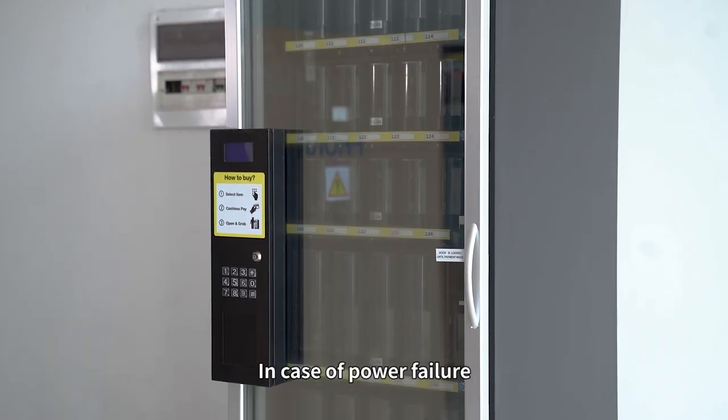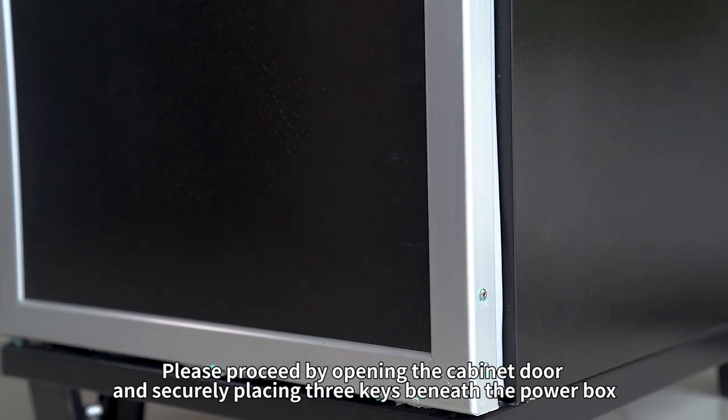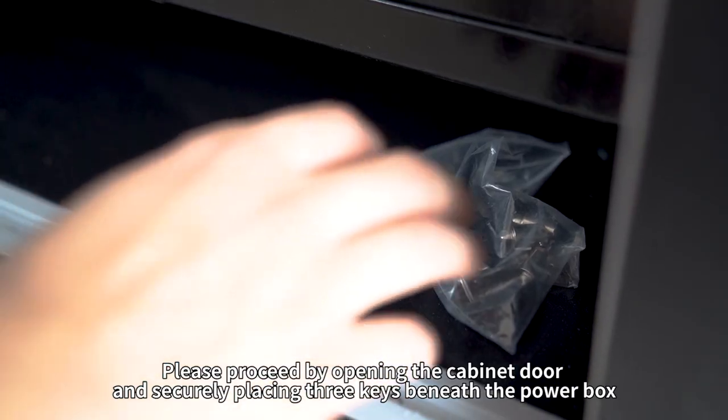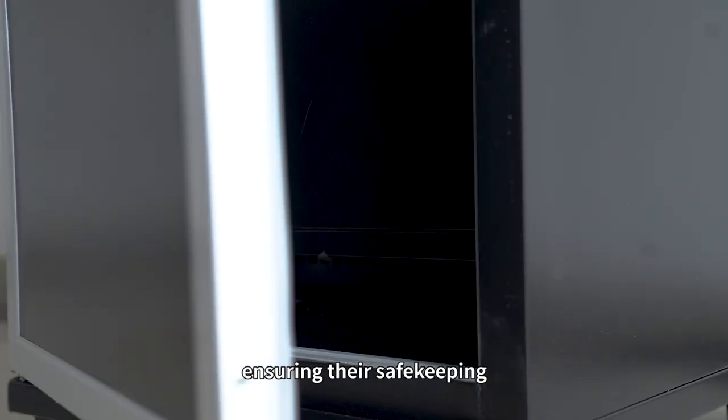In case of power failure, the electromagnetic cabinet door will open. Please proceed by opening the cabinet door and securely placing three keys beneath the power box. Exercise caution when retrieving the keys, ensuring they are kept safe.